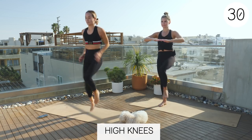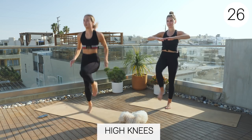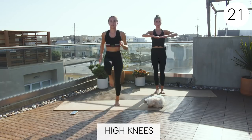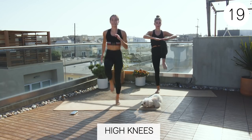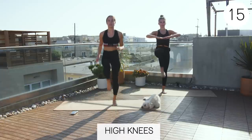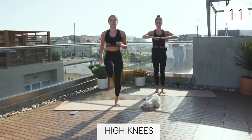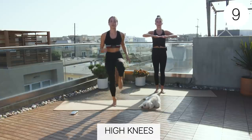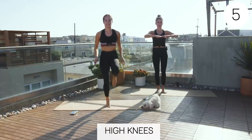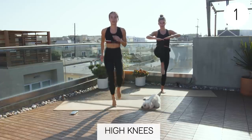Good job, guys. Just like you're running. You're in the last home stretch. You're almost done. You're going to feel so good after this. You're going to be sore tomorrow — that's going to feel good. Three, two, one, rest.